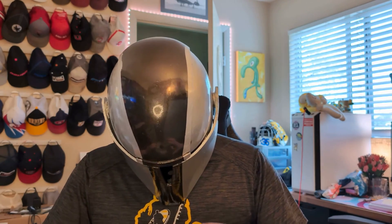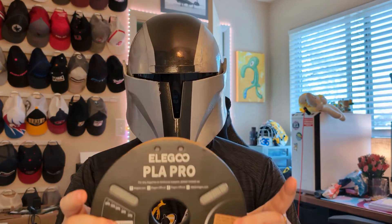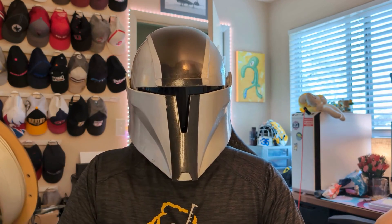Stay tuned to the end and let's get into the testing. To start the test off, we're going to start with their PLA Pro. At first glance, this looks identical to their PLA, and I imagine all of them from the outside are going to look exactly the same.